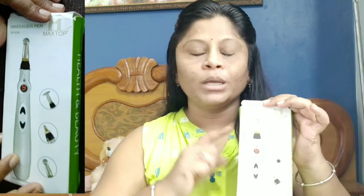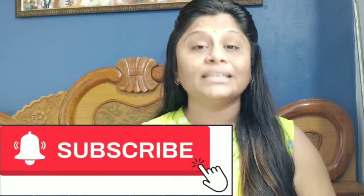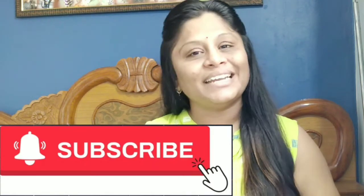Hello friends, welcome back to my channel. I'm Lisha. Today I'm going to review a product, a gadget related to health and beauty — the Acupointer massager pen. It is very helpful. I'll cover what it does, how it works, what it heals in our body, where you can use it, if you have any pain and can get relief, and whether it really works. But first, if you haven't subscribed to my channel, please consider subscribing and hitting the bell icon so you get notifications and don't miss any informative videos.